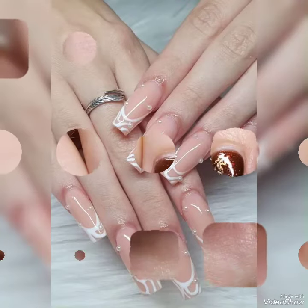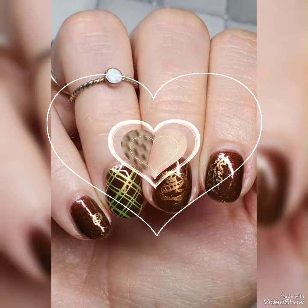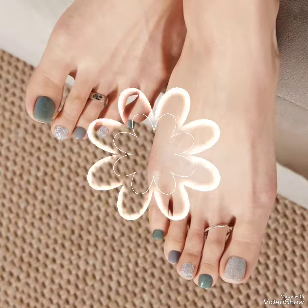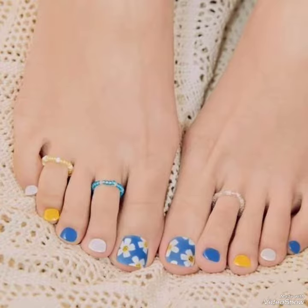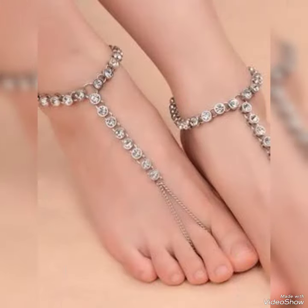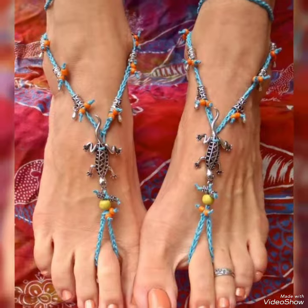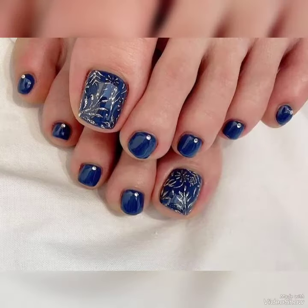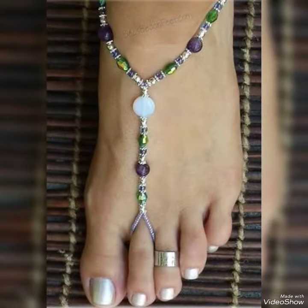Hello everyone, welcome back to my channel Crazy Fashion. How are you all? I hope you are all fine, doing great and enjoying life with happiness. Viewers, before starting the video, I want to suggest that you watch this video till the end if you are looking for something new for 2023, for the summer season and the upcoming winter season. This is the best video for you to make your personality and grooming attraction.